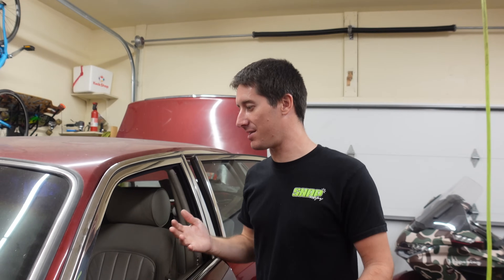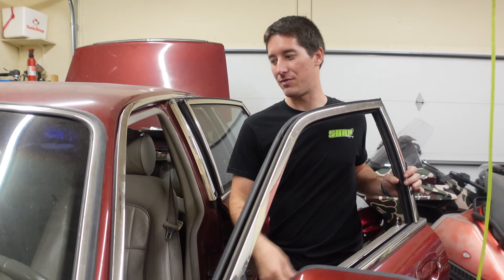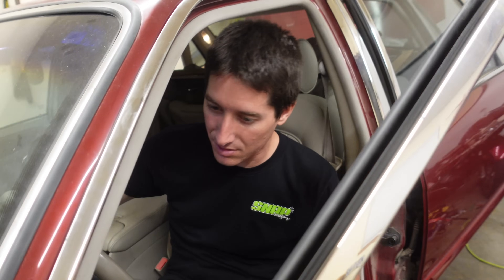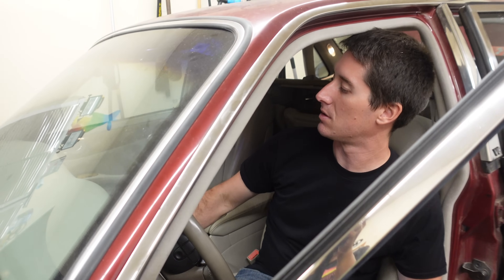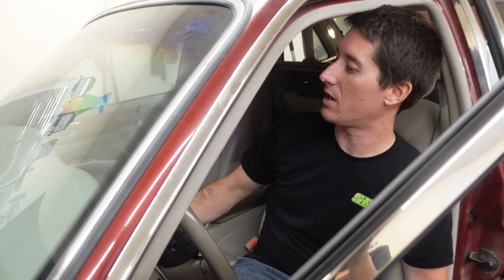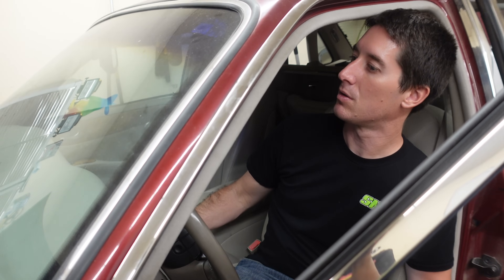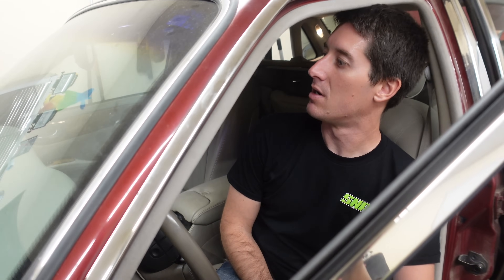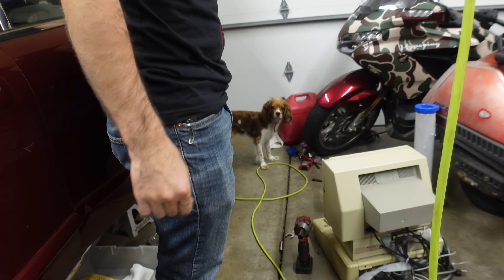That is it for today, guys. Thank you so much for watching. I've tried so many times, but I did completely charge the battery last night just in case. The pump runs; it runs for two seconds and then dies. Maybe I need to clear the codes and that'll be problem solved. Maybe I need to hook the MAF back up and block off all the air leaks, but we're going to get this thing — there's not much left to do. That's for sure.